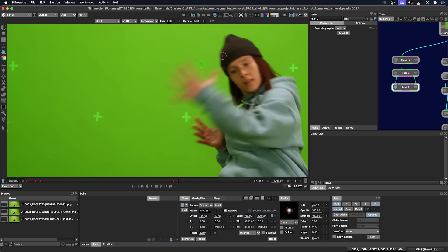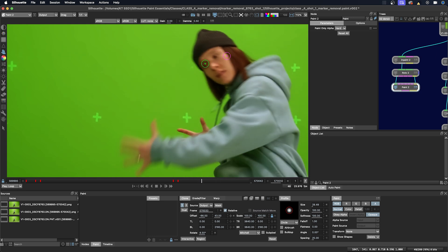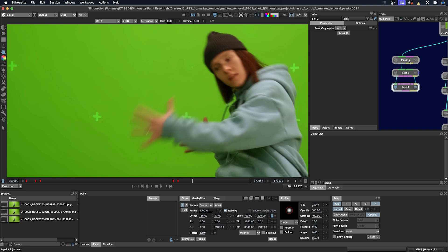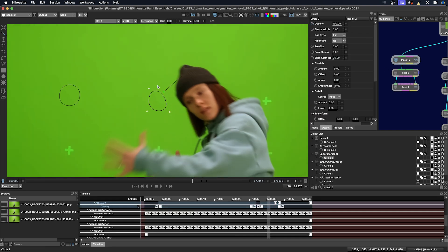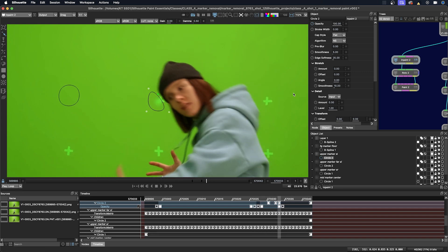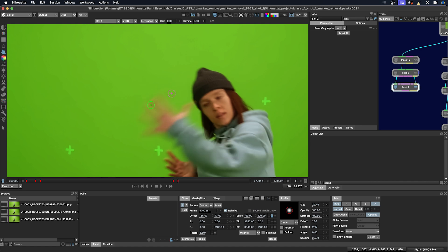It looks like a marker is peeking through right here. And instead of just painting that out, I can probably just go back up to the in-paint node here and make my shape a little bit bigger. And back to the paint node — now you can see it's no longer showing up here.